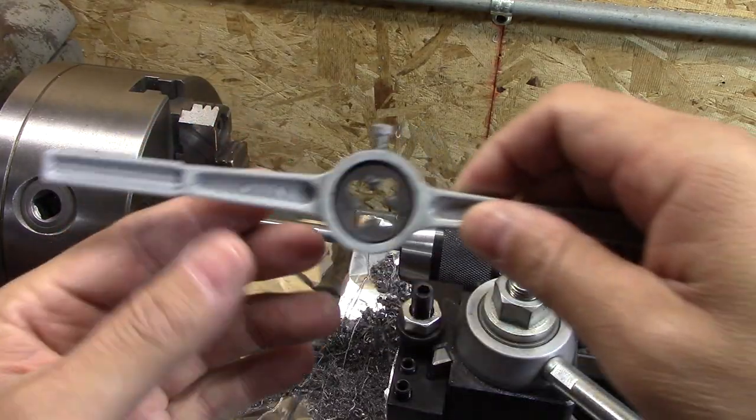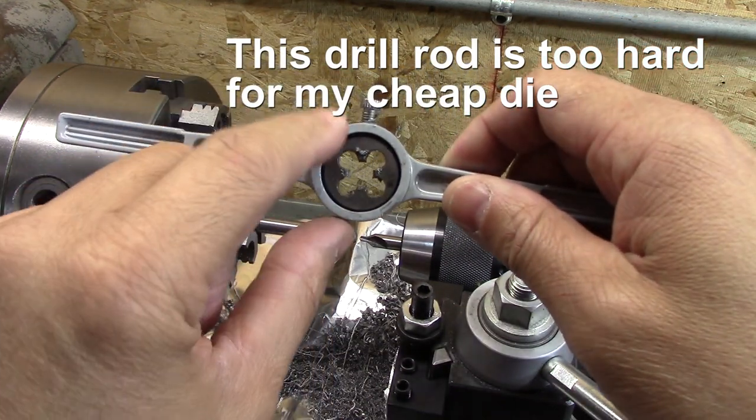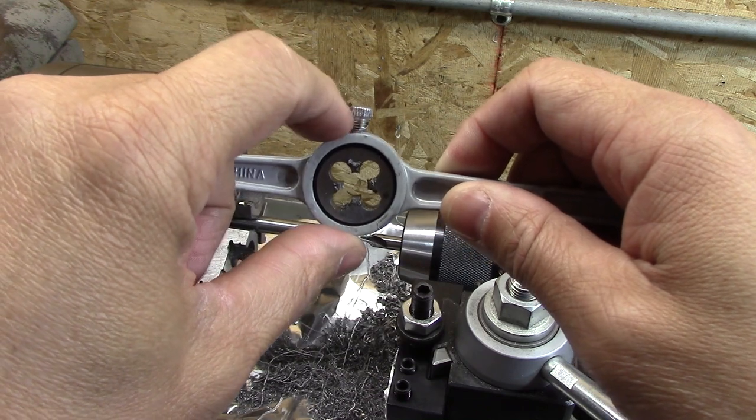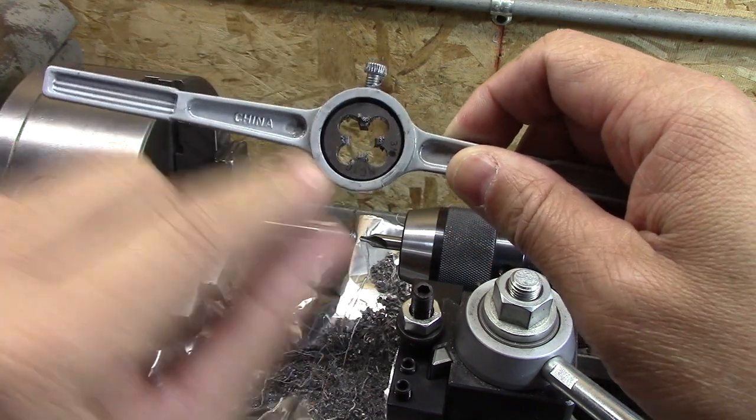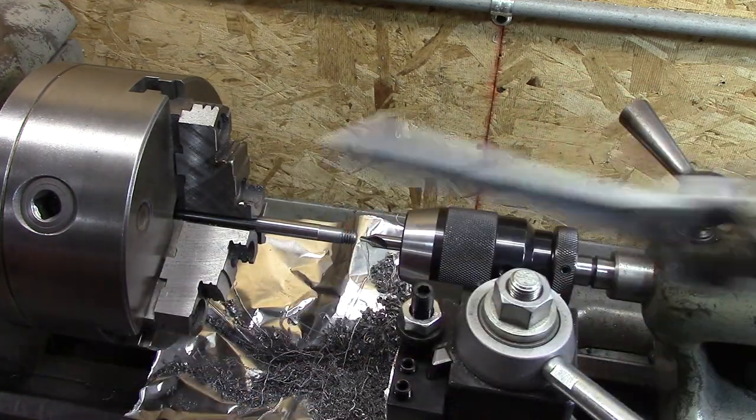I'm going to try this a different way. I started with this — it was wobbly, it's off, I broke that. It de-threaded that so it's at an angle now. I'm going to try the single point again.